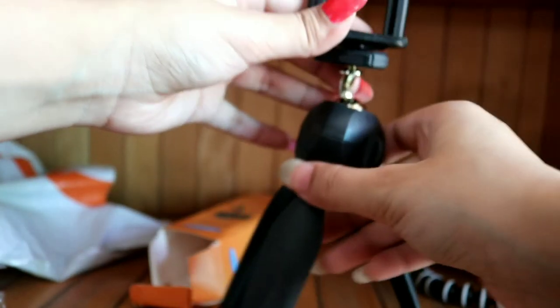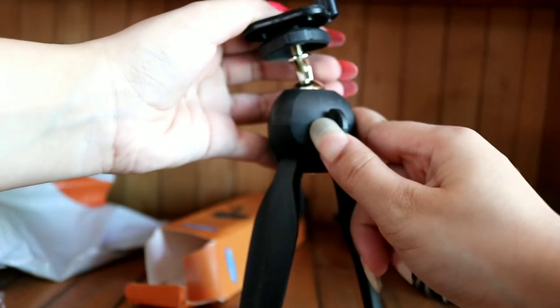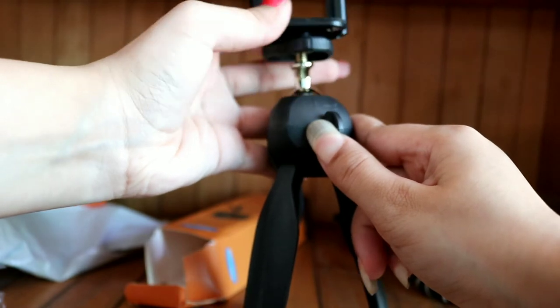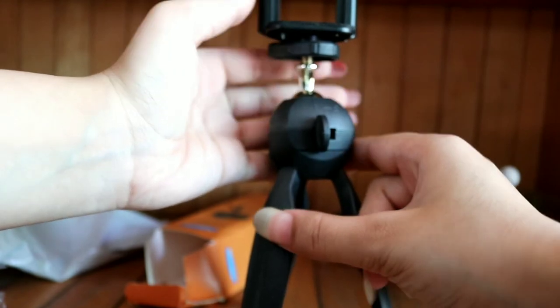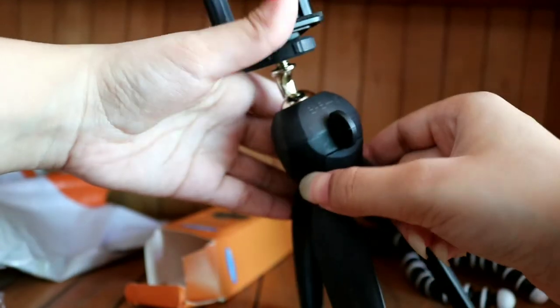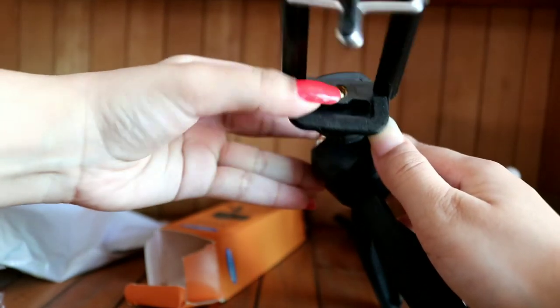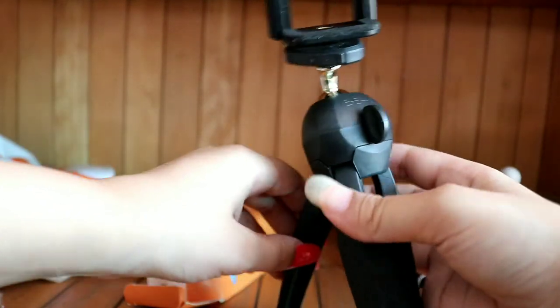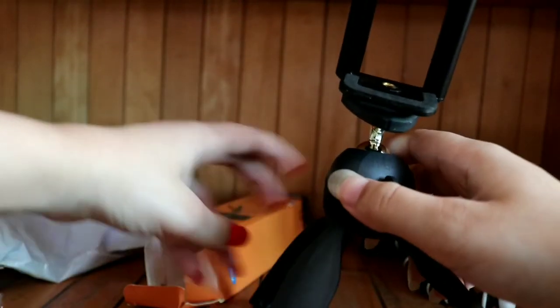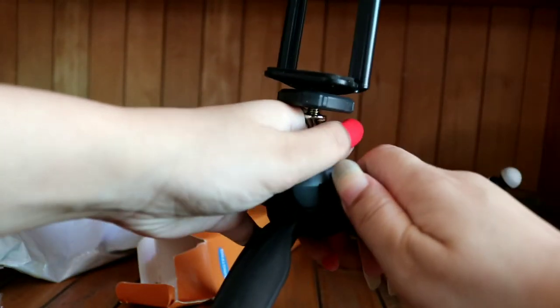If you want to fix it like this, then you can move it easily. If you want to move it, it will be tight. This is the best thing — you need to set the angles like this. You click it like this. If the angle is below or above, you will leave it like this. When you want to fix it, you can fix it.